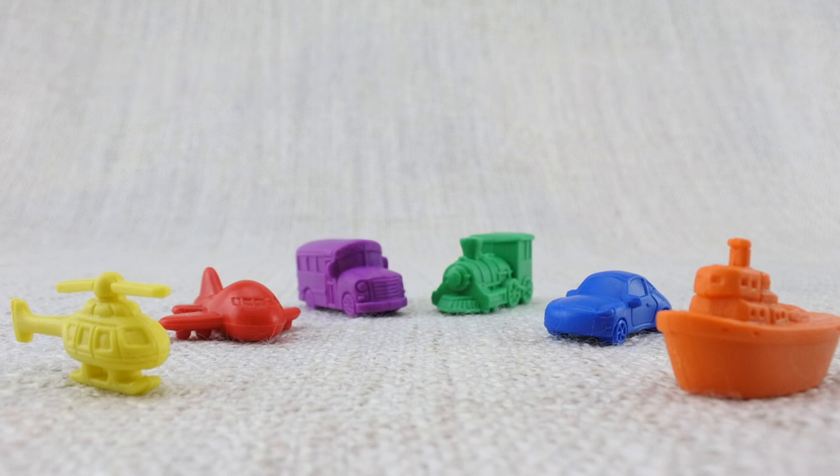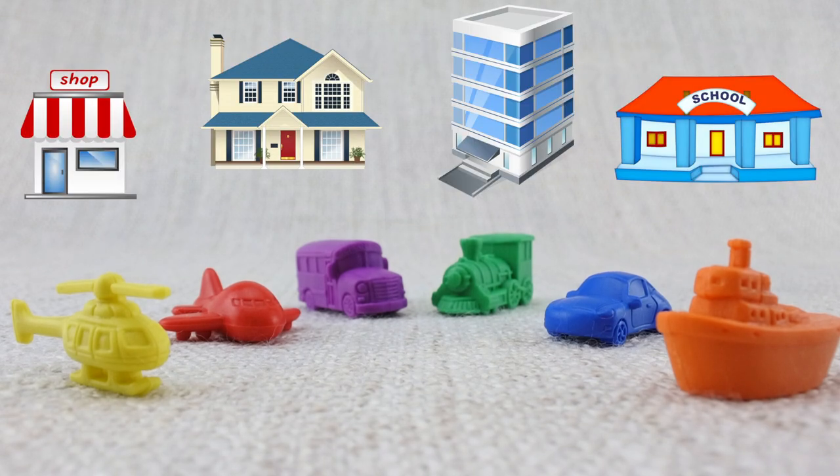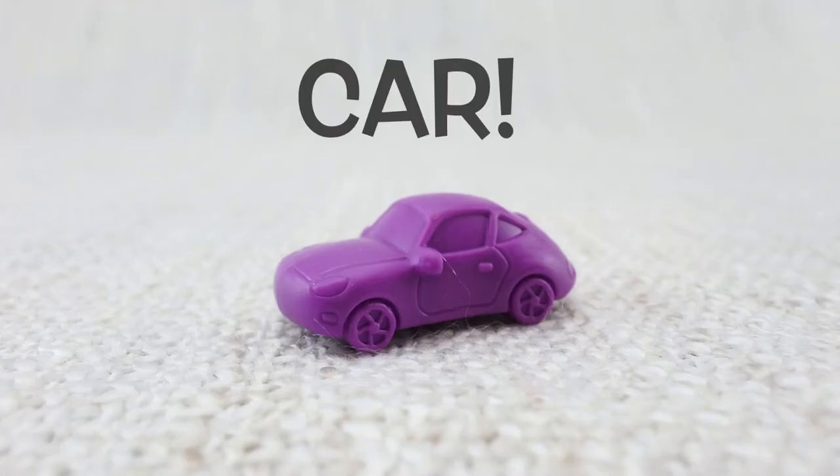Hi everyone! Today we're going to learn about transport vehicles. Vehicles help people get from one place to another. This is a car — what sound does a car make?